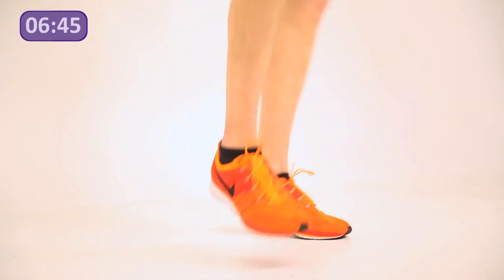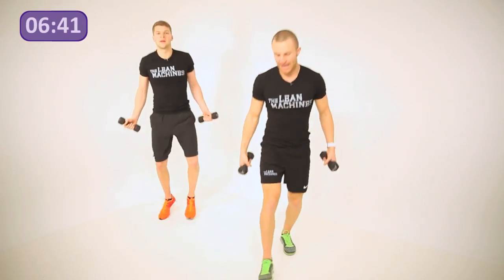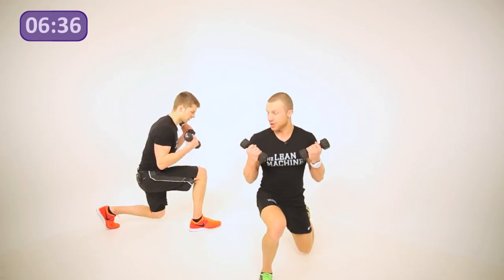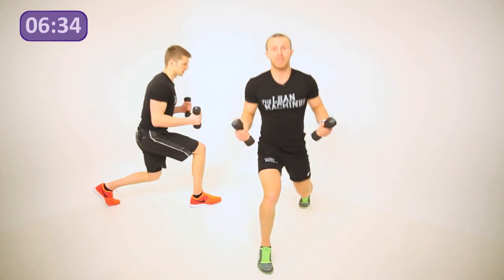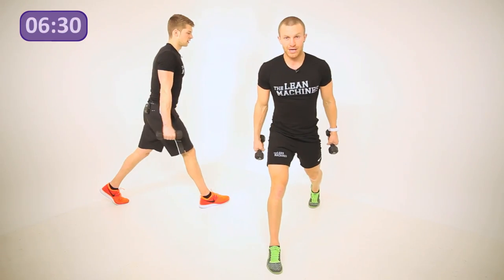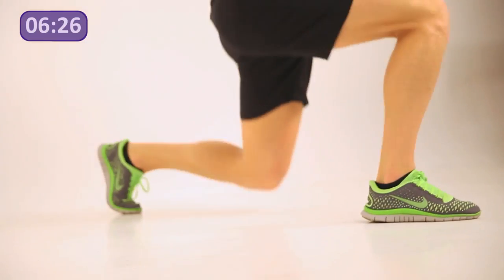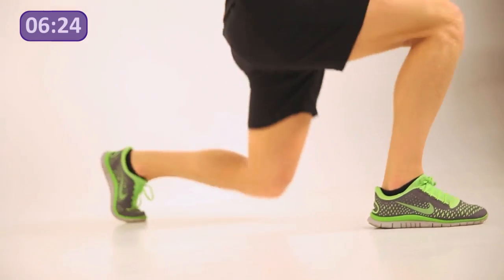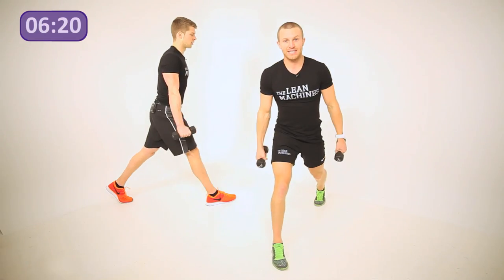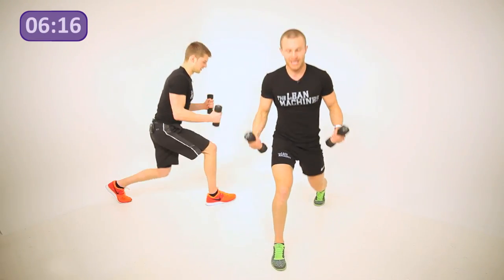Step your left leg back into lunge position and we're going to curl. John has gone to one side so you can see exactly where you should be. Drop that butt down, straight through the hips and through the back knee. Make sure you don't start to lean forward — keep your chest proud and curl those weights.